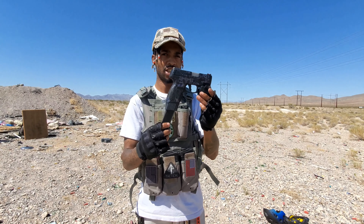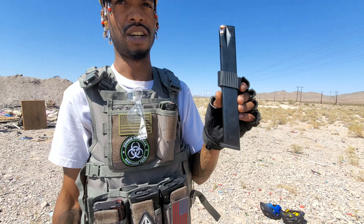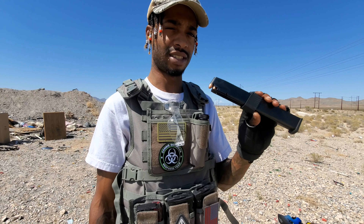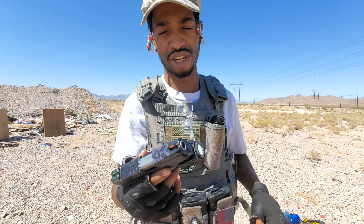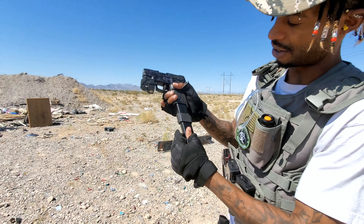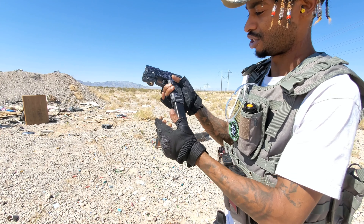This is the G2C Taurus with the ProMag 32 rounds. I'm showing you guys that it doesn't work with the G2C — it always jams. It is loaded and as you can see here it gets stuck right here; sometimes you gotta push it in.